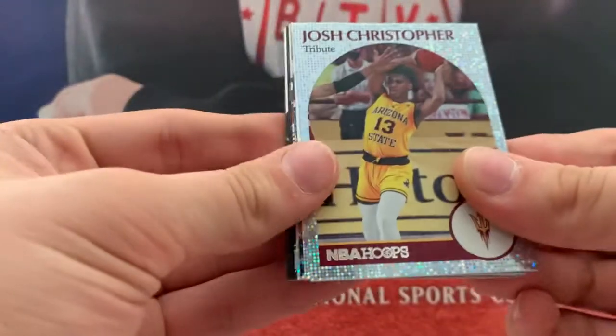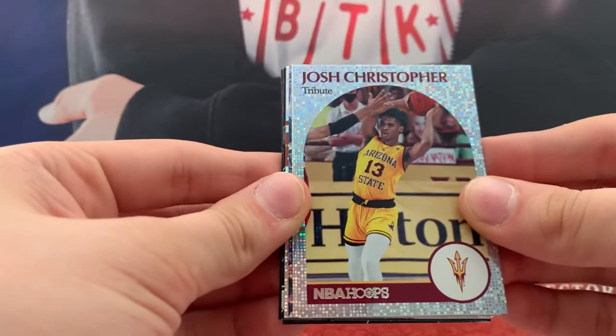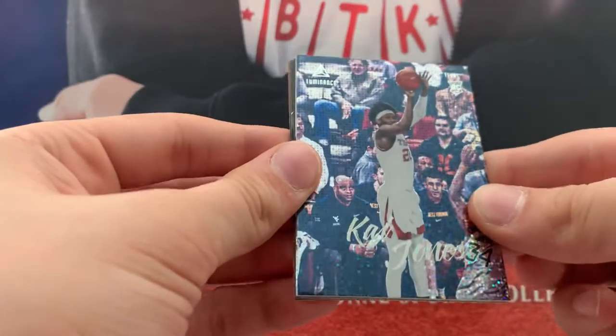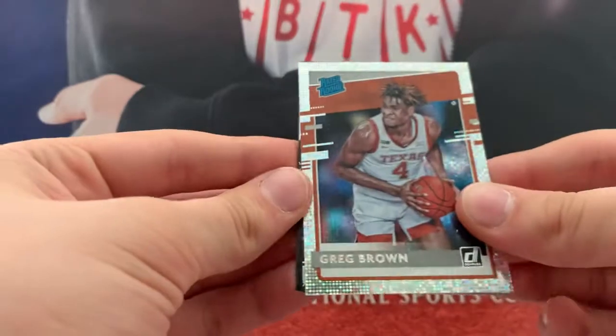This is more than seven cards — I don't think these are all Pulsars. Joss Christopher. Hoops Tribute. Pulsar Butler. Base Pulsar. Pulsar. Kai Jones Pulsar. Greg Brown Donruss.